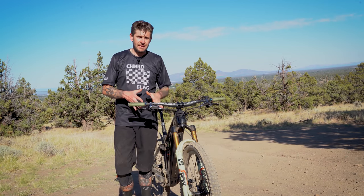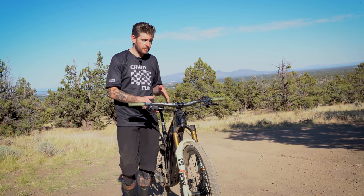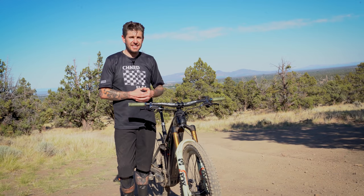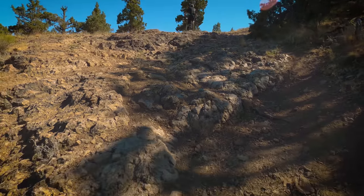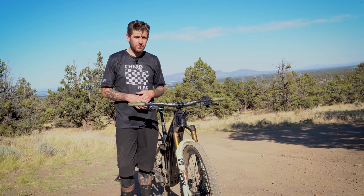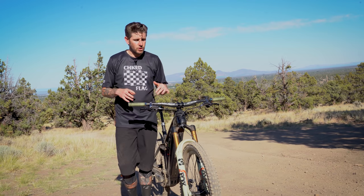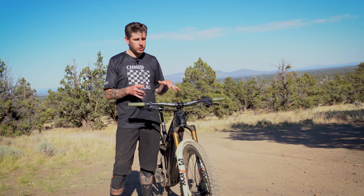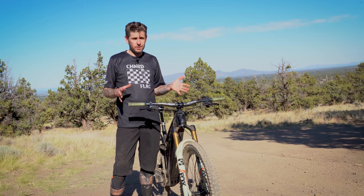That's the Fox 38 overview. Now for performance impressions from the last several months of riding. We put it on the front of a Trek Rail 9.9 e-bike because it let us get way more vertical and more descending time — we could get 6,000 feet of descending in half a day, far more than a traditional pedal bike allows. The Rail came spec'd with a RockShox fork, which from our recent e-bike shootout was a winner and one of our favorite forks on the market.